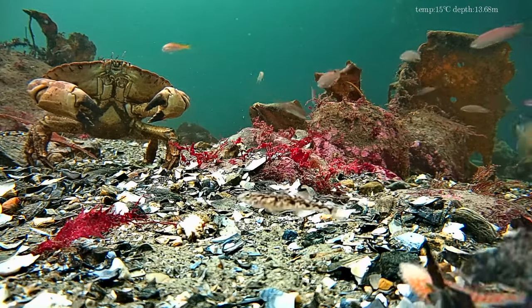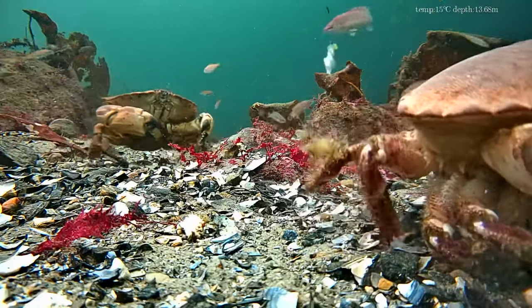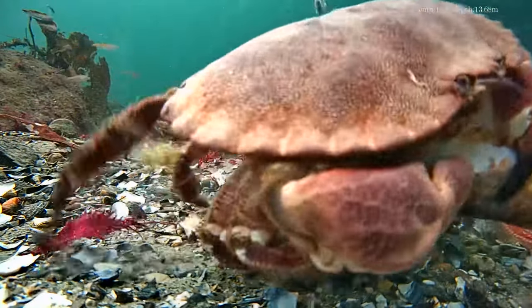Unfortunately, even the residents of the streets cannot be watched speaking and listening. But what is this for an underwater camera which offers such fantastic images out of the box?